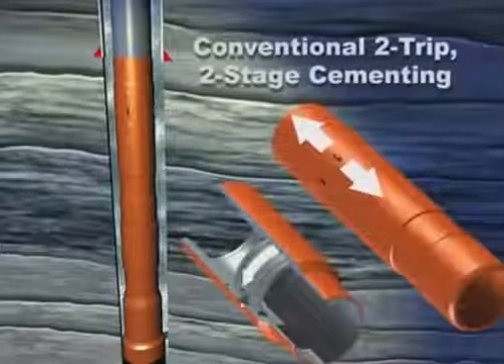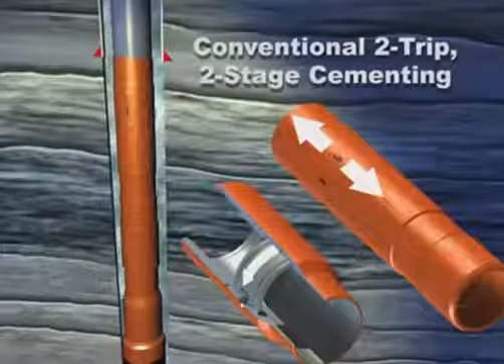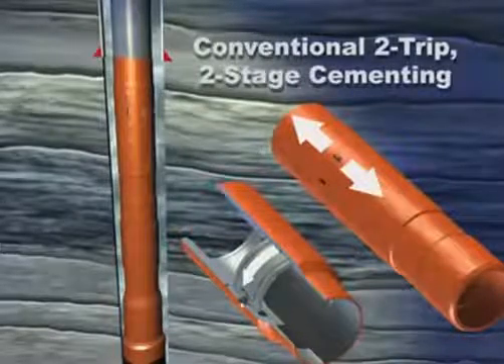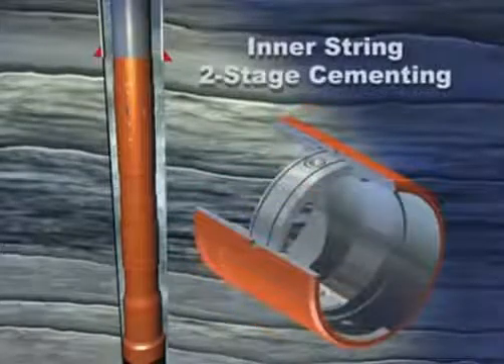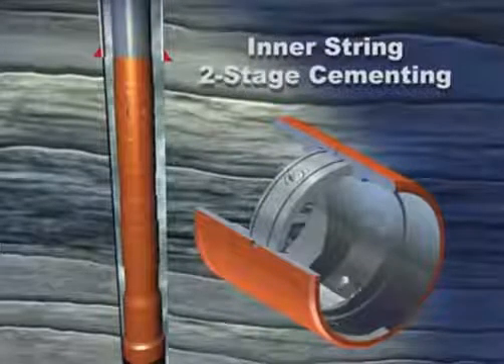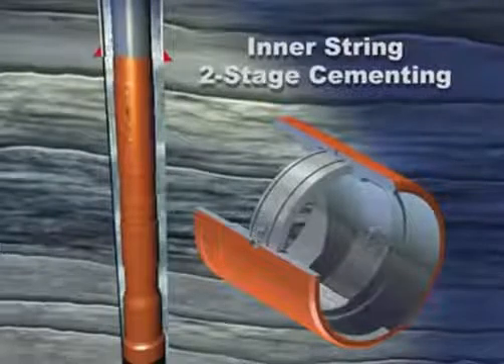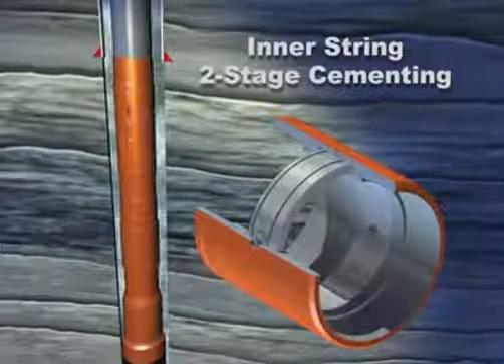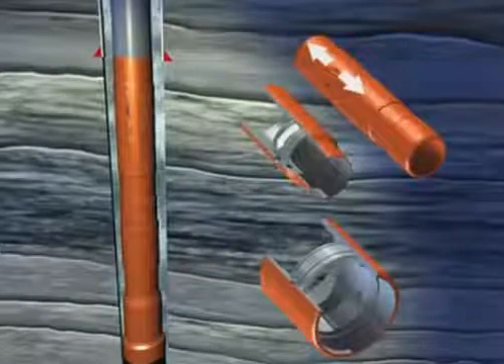Our conventional two-trip, two-stage cementing of production casing uses a port collar designed to open or close with reciprocation or rotation. Our inner string two-stage cementing, or duplex cementing, uses a port collar designed to open or close with rotation and is ideally suited to large diameter casing. Let's look at both methods in more detail.